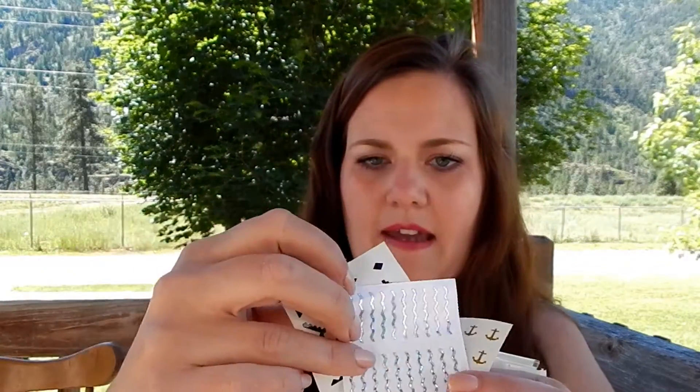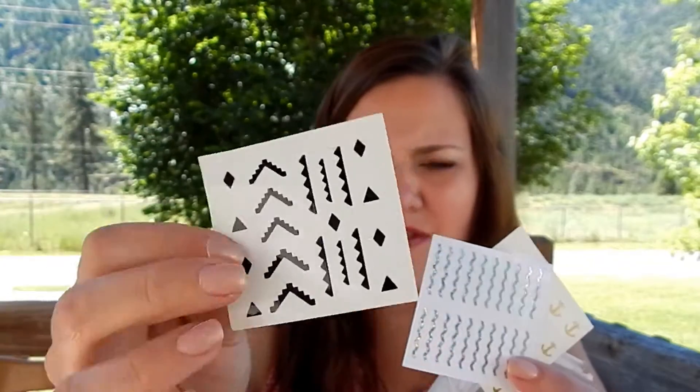Then I have some random stickers — there's anchors, holographic zigzag, and Aztec southwestern style ones.